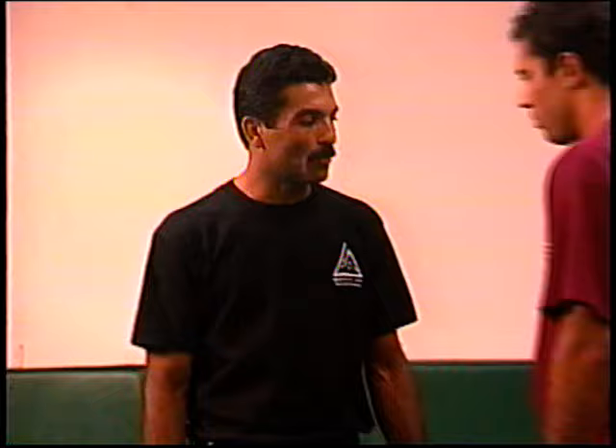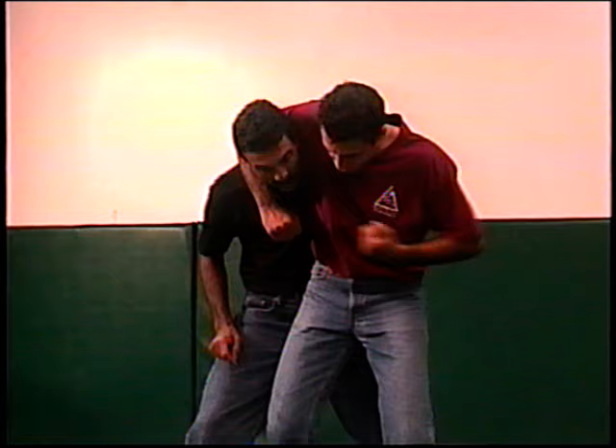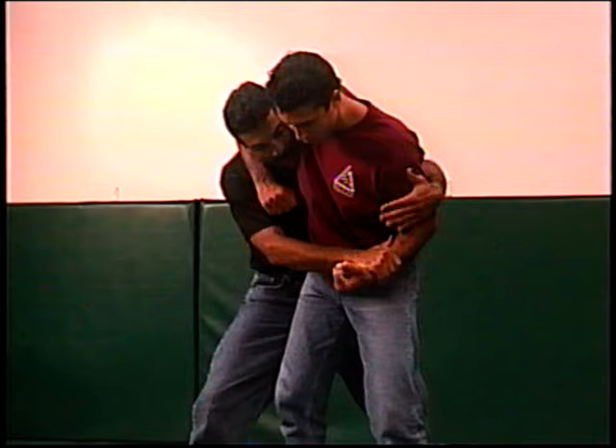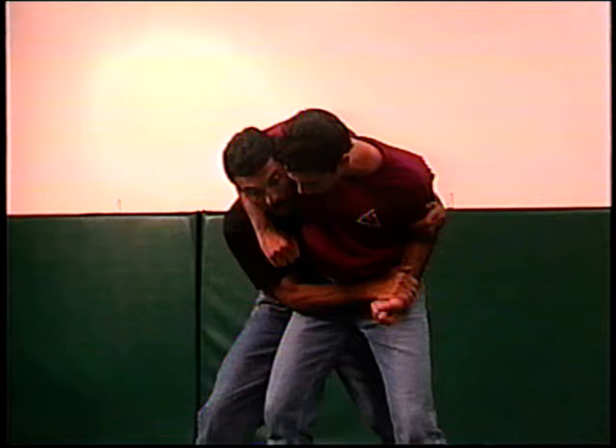Let us now review a variety of different headlock escapes. Suppose the person grabs you by the neck like this with one hand and is now trying to punch with that second hand. The first thing I want to do is block that arm. I'm going to use both of my hands to make sure I secure their arm enough so that he does not have access to my face anymore.